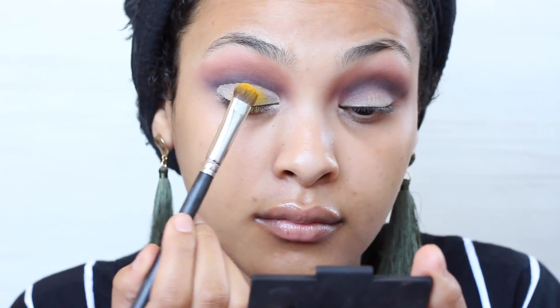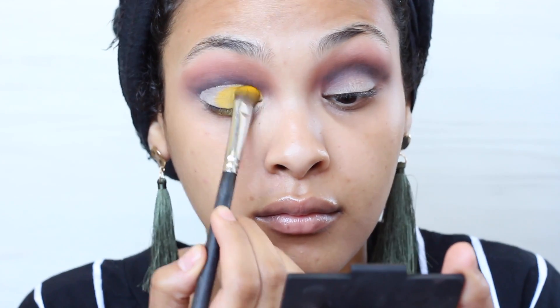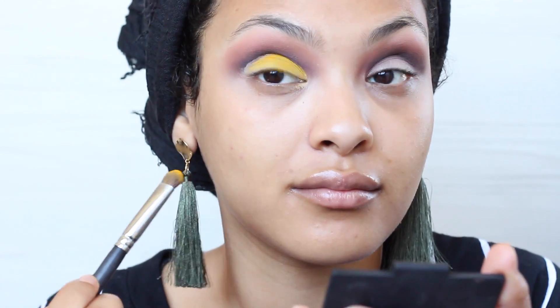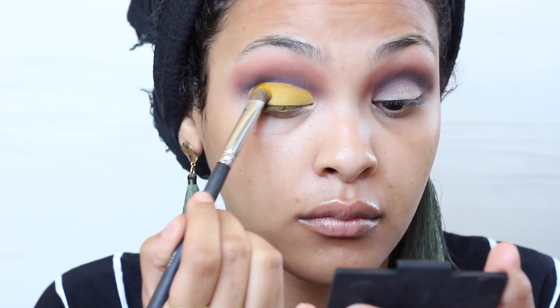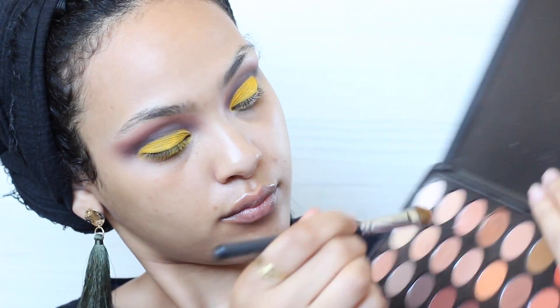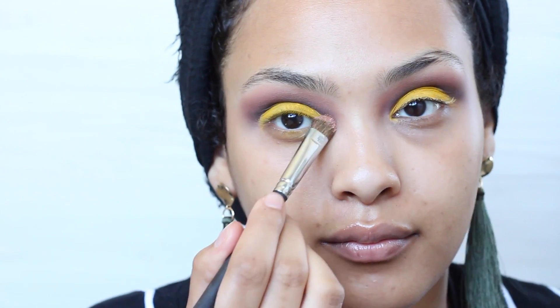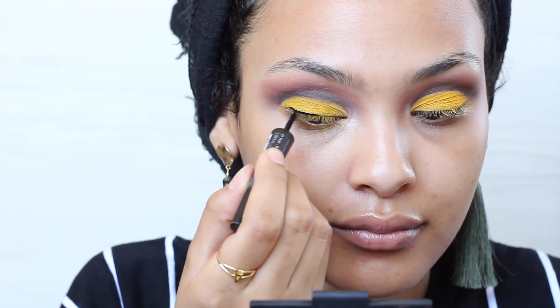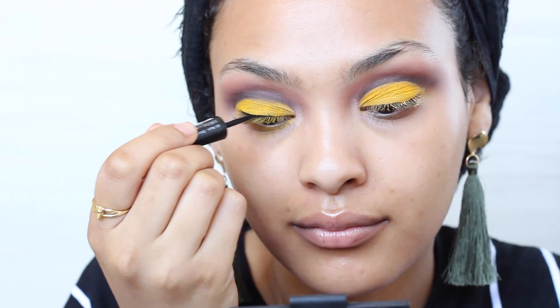Next I'm gonna go in with the matte yellow eyeshadow in the same 35B palette and just take a flat eyeshadow brush and push this only into the primer that we applied. You wanna go in a few times to make sure it's pigmented. Then I'm going in with some champagne color in the same palette and just applying that on my inner corner, tear duct area. And we're pretty much done!